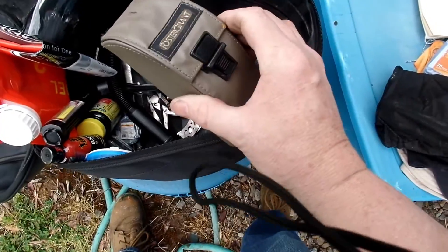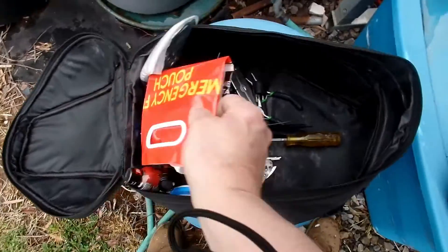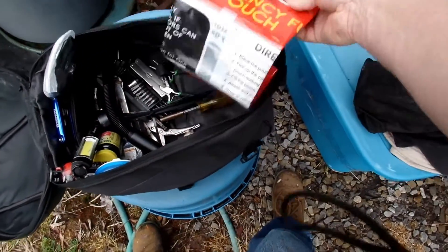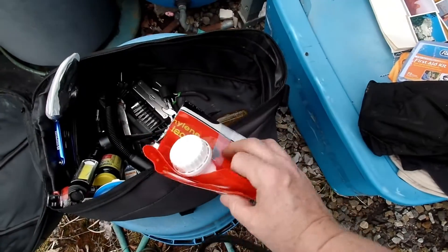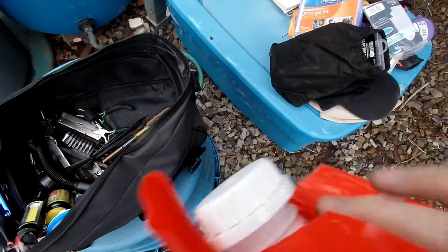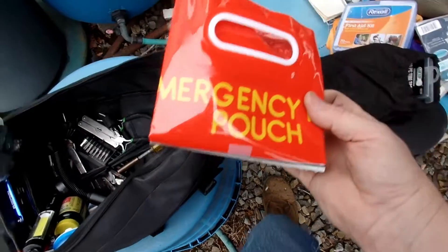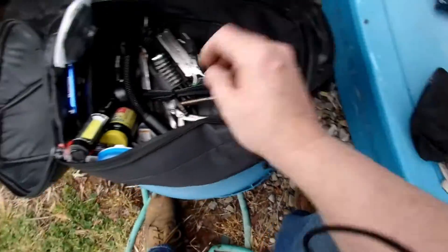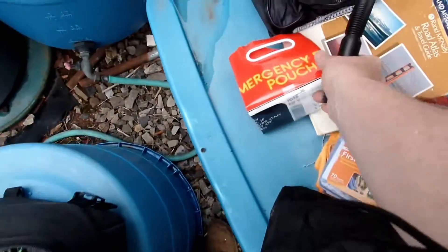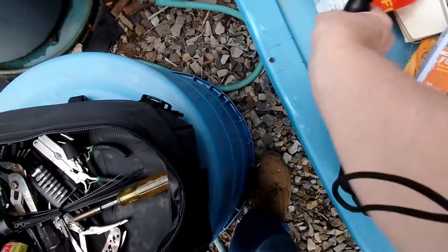Emergency poncho. Here's something very important — this is an emergency pouch gasoline bag. I got it on another video of mine. I think it was around twelve or thirteen dollars. They say it's a one-use thing. It comes with a spout. So if you or somebody runs out of gas, this is your emergency carrier. Very smart idea, and I'm glad I found it on Amazon.